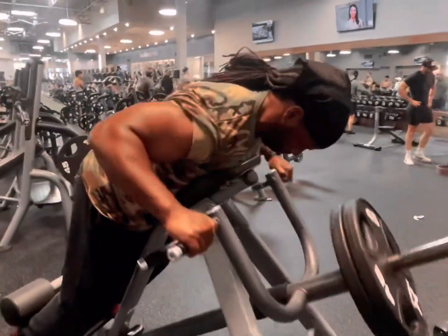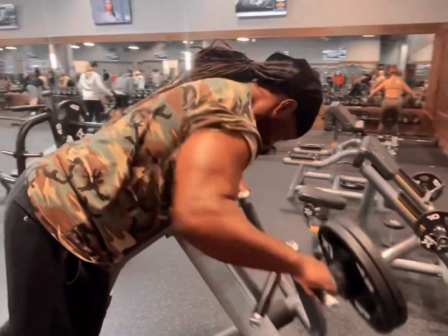This one right here is awesome for your back. Make sure you squeeze at the top.